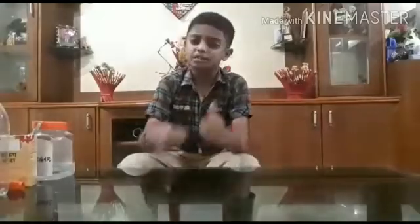Welcome to Just Vic Videos. My name is Vikas. Today I am going to show you a simple science experiment. Let's go to a video.